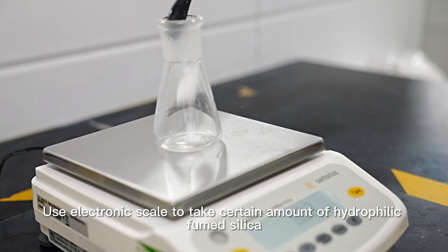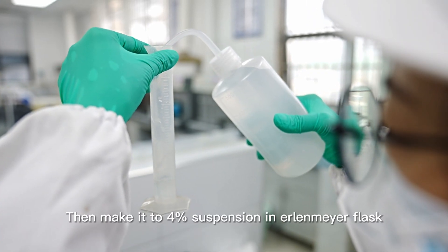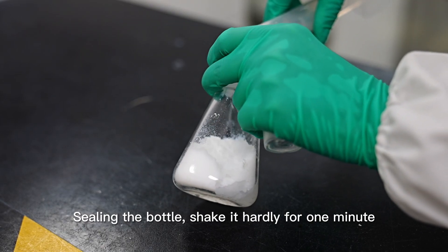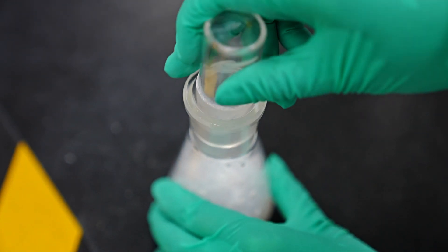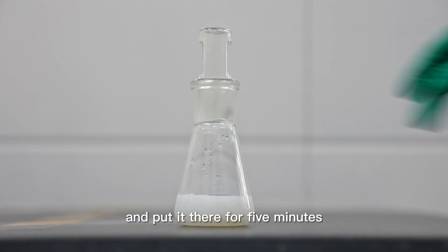Use an electronic scale to take a certain amount of hydrophilic fumed silica, then make it into a 4% suspension in an Erlenmeyer flask. Seal the bottle and shake it heartily for 1 minute, then let it stand for 5 minutes.